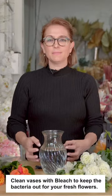Hi, it's Millie. I thought I'd show you some flower care tips. Clean with a bit of bleach and it keeps it nice and fresh for your flowers.